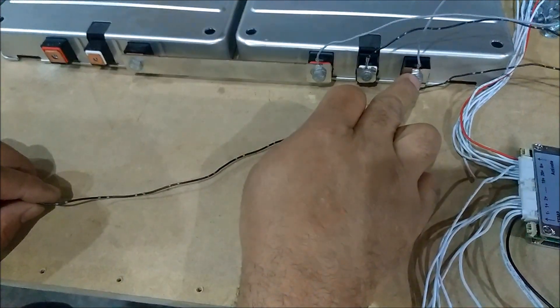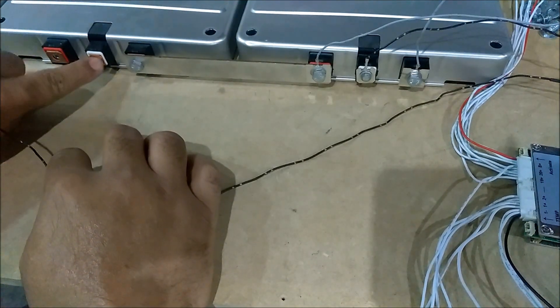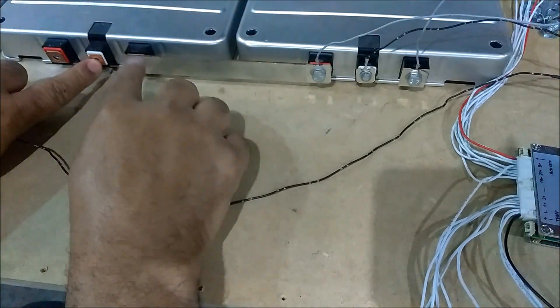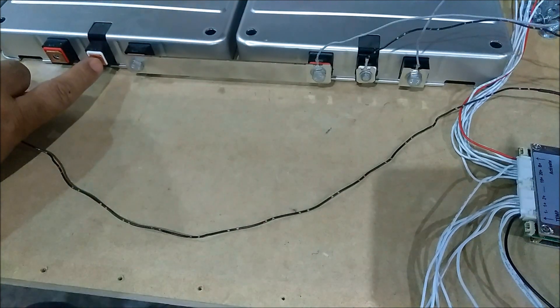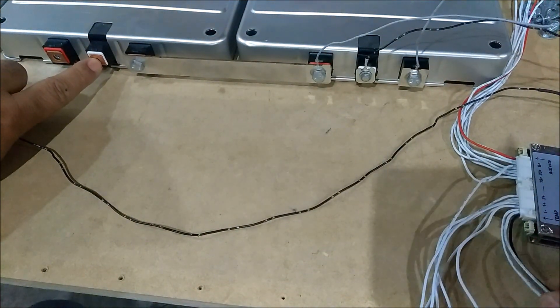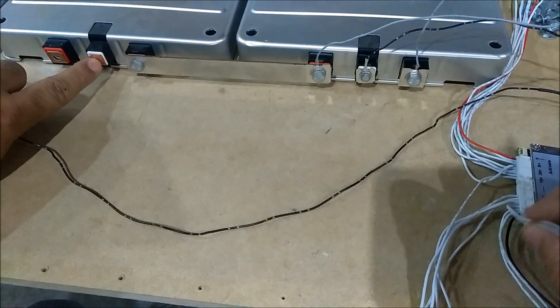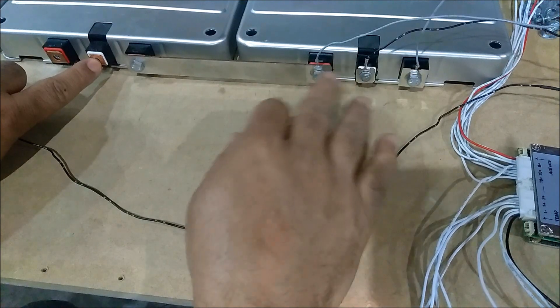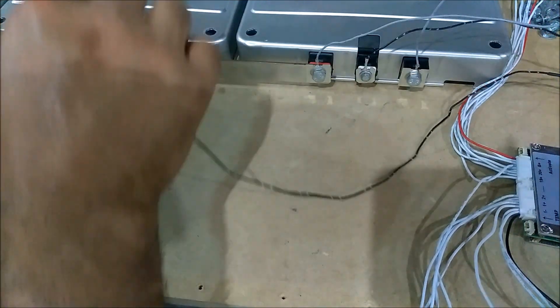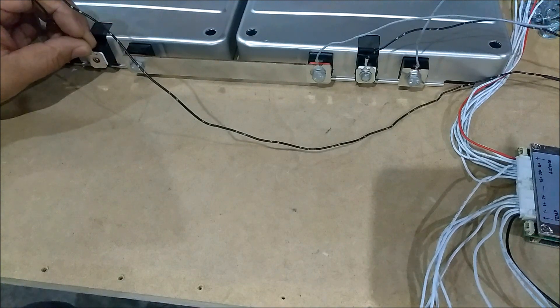Alright guys, you got your ground, you got your one, you got your two, and you're gonna skip over to this center tap. Don't go on to here — you wanna go to the center tap right here. So on your BMS this is number three: count over one, two, skip one, then you're gonna go to three. So this is cell number three, it's gonna go right here.